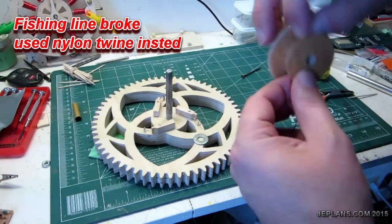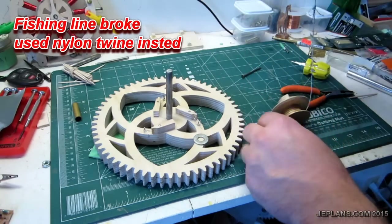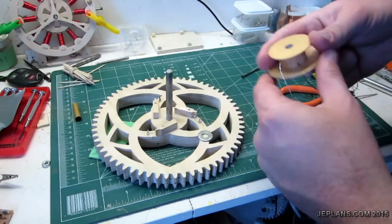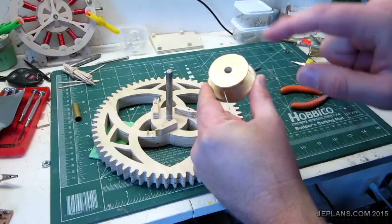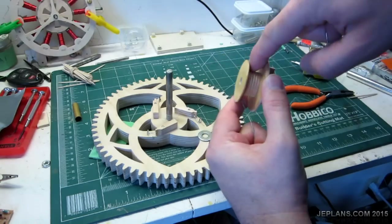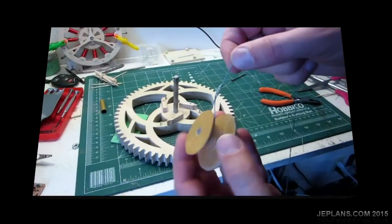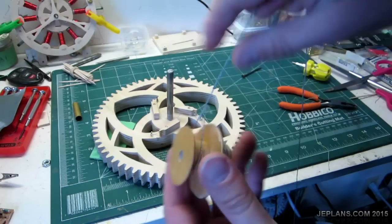I put it through here. I got a piece of thread tied to the fishing line to pull that through. I'm going to tie it off this way rather than the other way, because this way will be around the shaft if it was to pull through. I made a bit of a slip knot here, going over where the shaft will be.